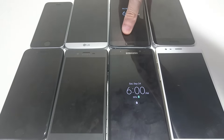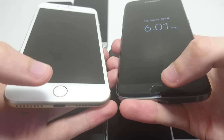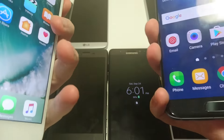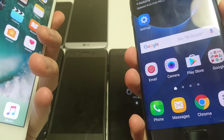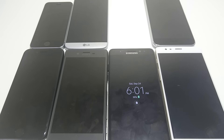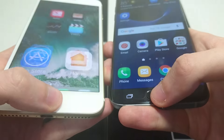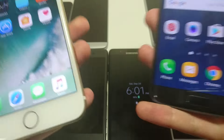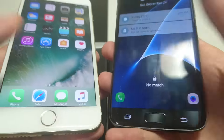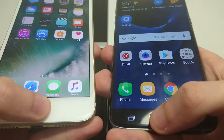Next up let's look at the Galaxy S7 Edge. Both Galaxy phones I have are the Snapdragon version, the American version — not sure if that makes a difference, but that's the version I have. Clearly faster on the iPhone here, though the Galaxy is very accurate. All these phones have big improvements over previous year models — I'd say at least a 95% accuracy rating on all of them. Clearly a little bit faster on the iPhone, although the loading animation on the iPhone does somewhat distract from it.